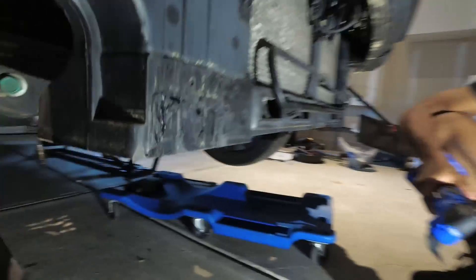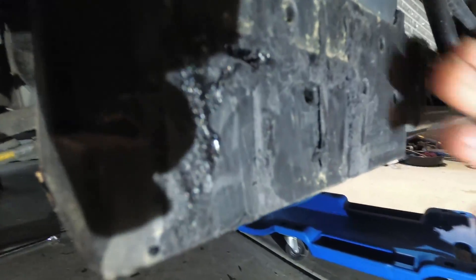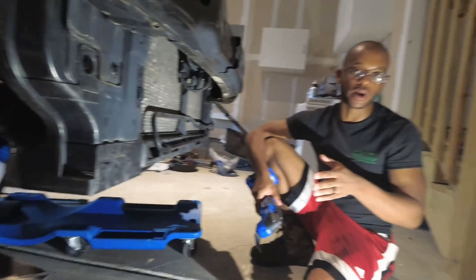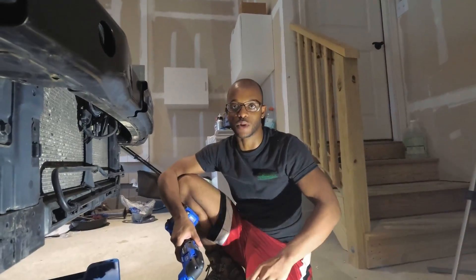That's exactly how you do it. You can see it gets real nice and smooth. Smooth it out, get that piece. You want to get it as flat as you can. Don't worry about getting it perfect — this isn't paint — but you want to get this stuff out of the way.